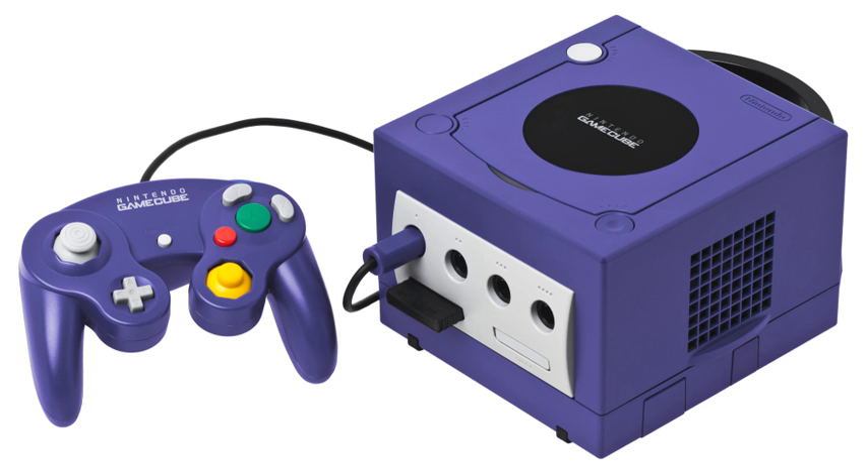The Pelikan Bongos were made by Pelikan Accessories and designed to emulate the DK Bongos. They are a much darker color and have a 10% larger surface than the Nintendo Bongos.